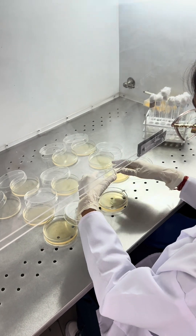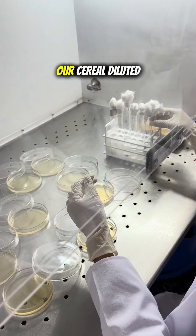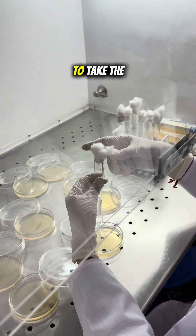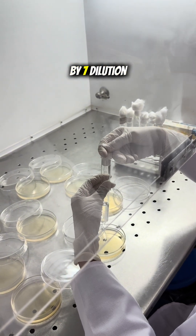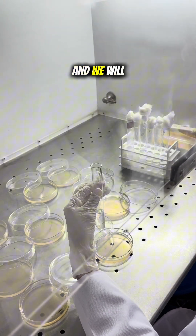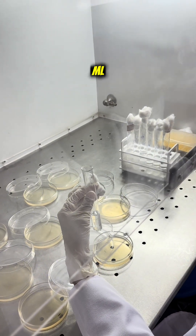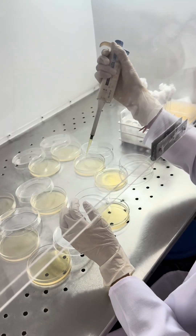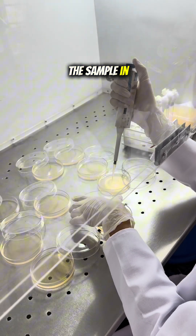This is our serial diluted food sample. We are taking the sample from the 10⁻⁷ dilution. As you can see, we will be using a micropipette and we will take 0.1 ml and spread it in the petri plate. Now let's add the sample into the petri plate.